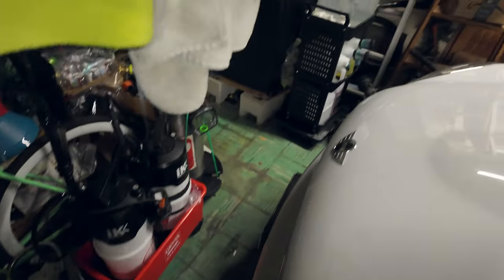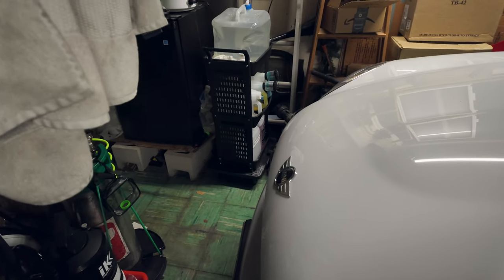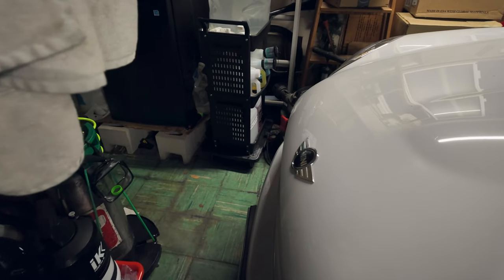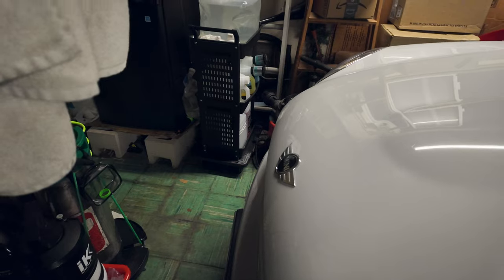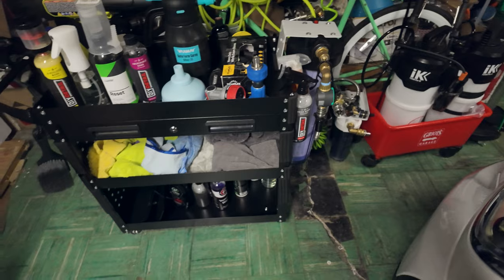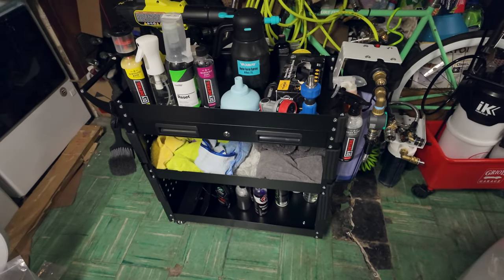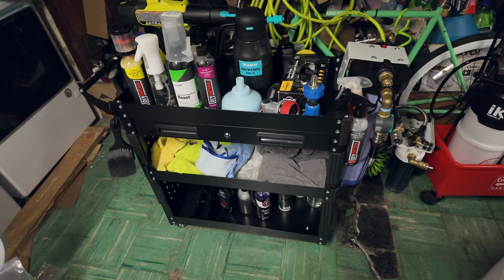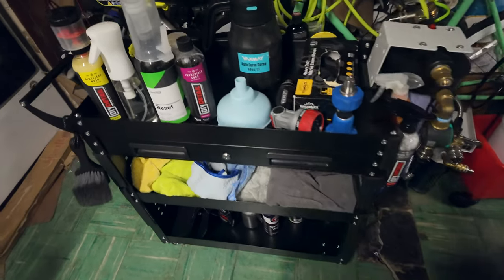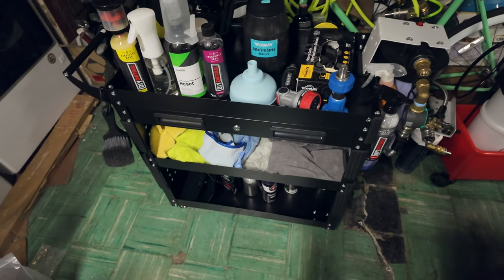That old cart served me very well for 30 bucks — can't really complain. I did modify it a bit; the casters are bigger because I added a moving dolly screwed on. We'll see about the new cart's casters — if they have a hard time getting over cracks I'll invest in swapping them out, it's just finding the right screw size.